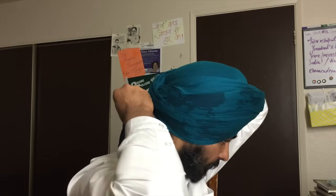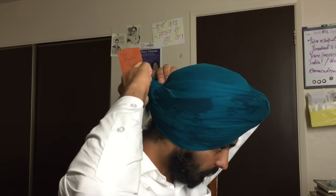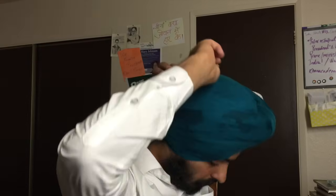Once you have covered the top, pull the cloth back. Just like you did the large puni, do a small puni to get another smooth, nice plain folded layer, and tuck the extra cloth back into your turban. And that is it — that is pretty much it. Here you have your turban!